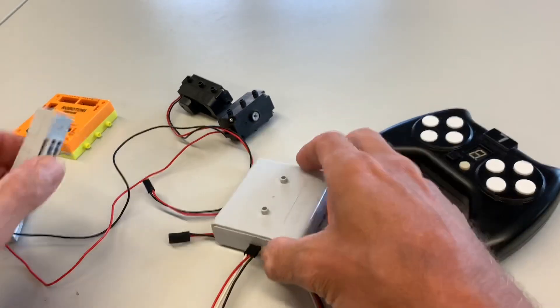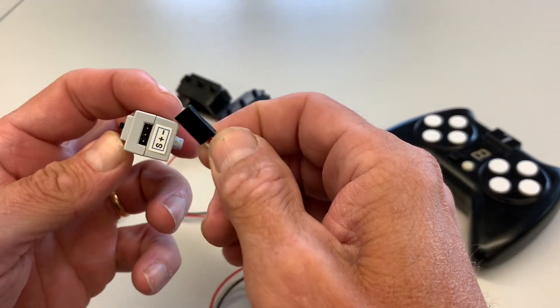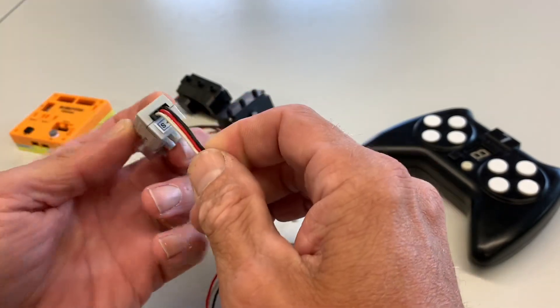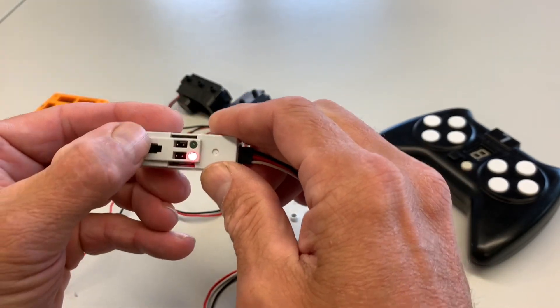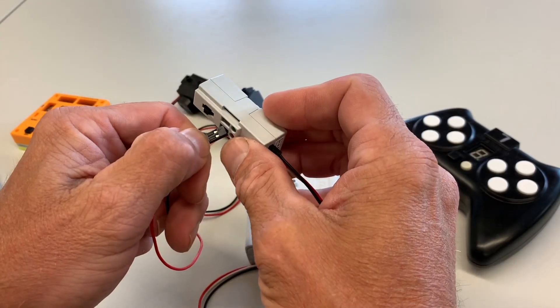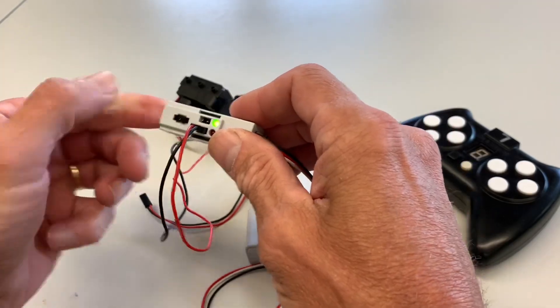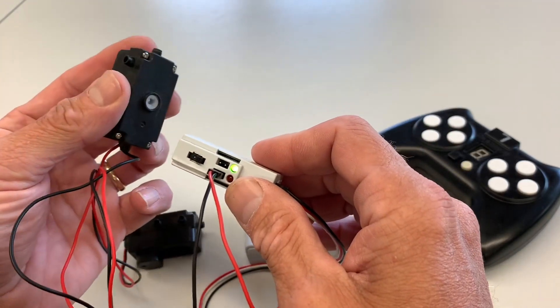signal or any kind of data, that matters. White is the signal cable. Then you have your power — we can see that power is on. If we want to control a motor, we can control two motors at one time with just a simple switch.